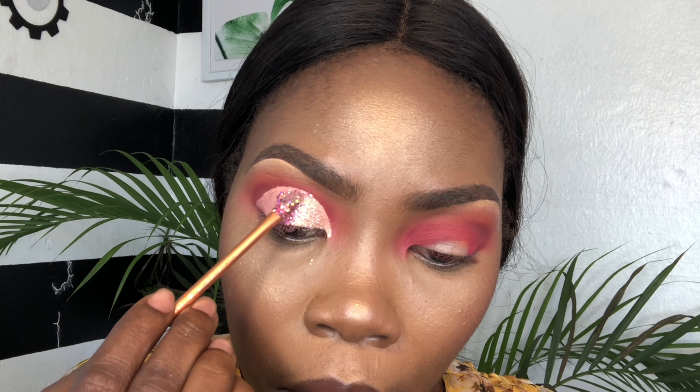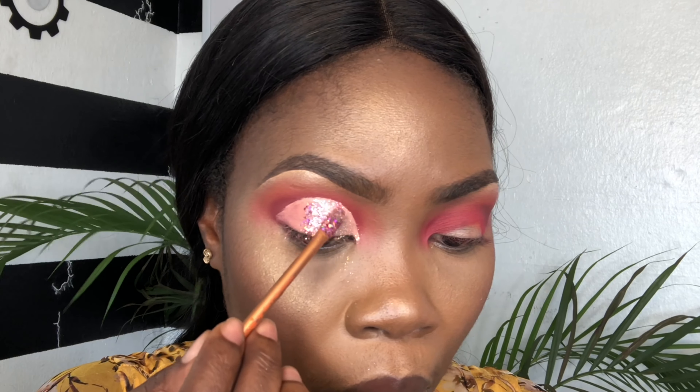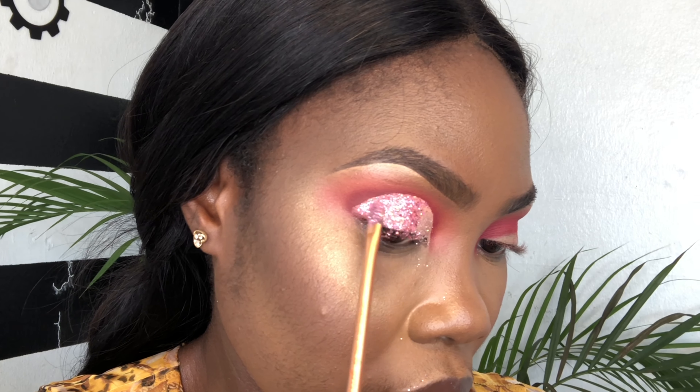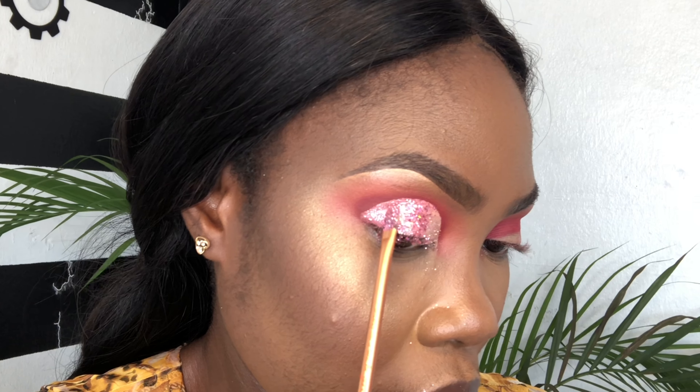So what I'm doing is I'm using a pink glitter and also a thick pink glitter, mixing them together to give me what I want. I like to mix my glitters and pigment all together to get what I want.